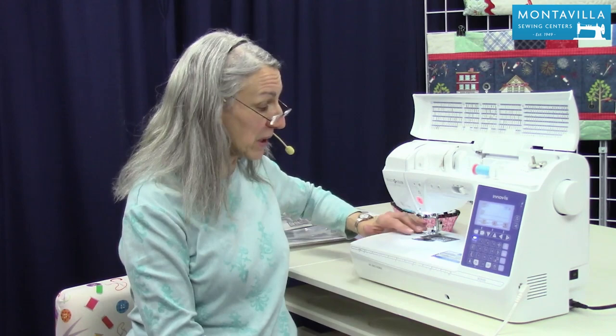Hi, I'm Karen. We're here at Montevilla Sewing Center and today we're talking about the Brother BQ 950. In this video, I'm going to show you how to take care of your machine. When you're sewing a lot, lint does build up, especially in the bobbin area, so we want to make sure and clean that out on a regular basis.